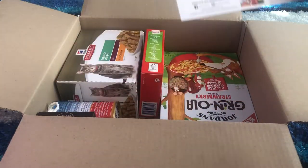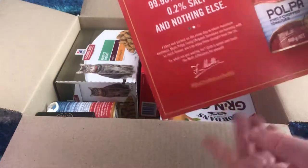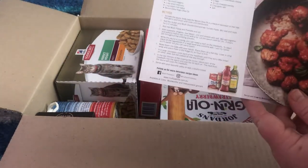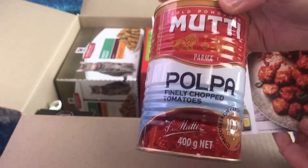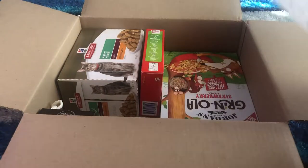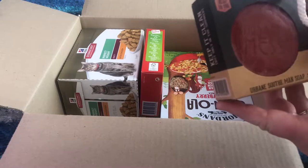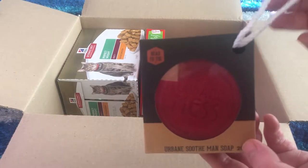Here's a recipe card for Italian meatballs — yum! We actually got that brand last month and it was really really nice. And here's some too — some chopped tomatoes and a recipe card, so that's pretty nice.